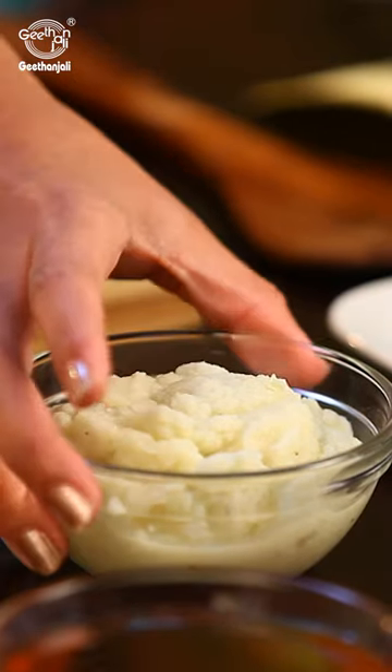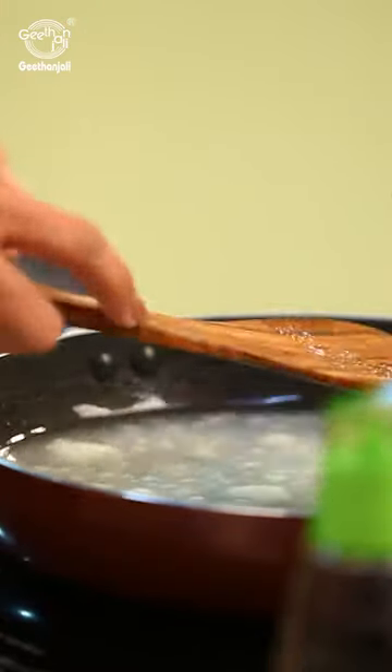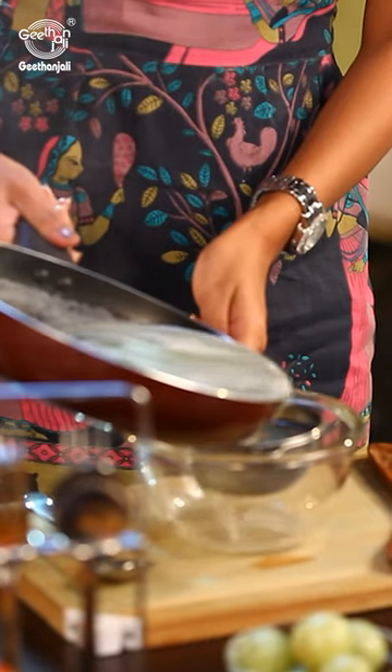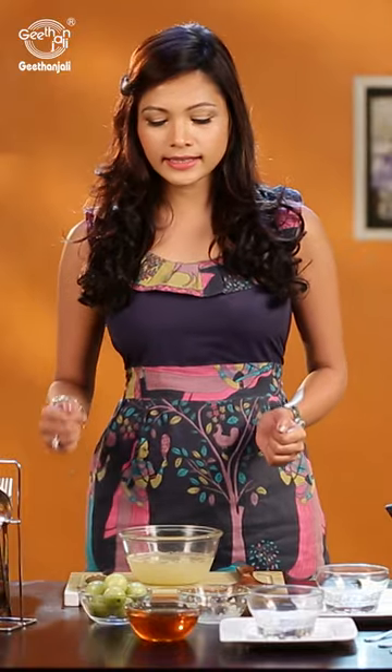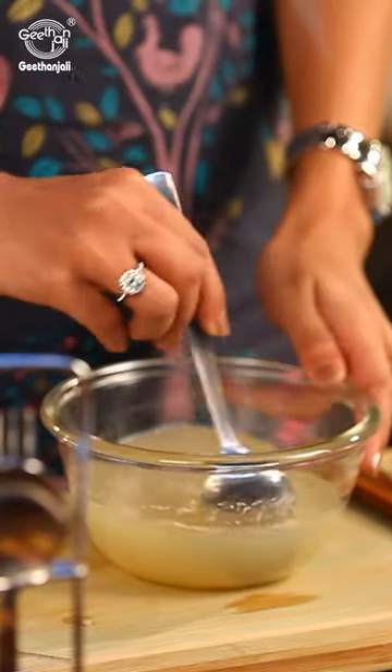Mix it well and let it boil. Once it boils, let it simmer for about 15 to 20 minutes. Then take this liquid and strain it. Once strained, add a little bit of honey, mix it well. You can have this about three times a day to give you that boost of energy.